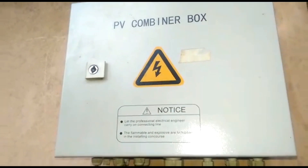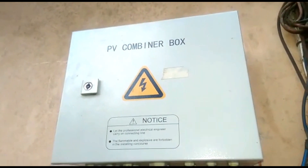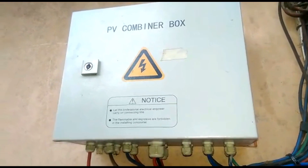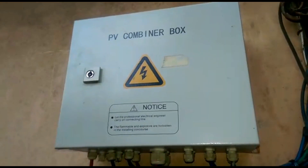Hello YouTube. This is Dr. Solar giving you a tour of my system. We'll start with the items outside. There's a combiner box — we'll tidy this up some more. The combiner box is where all our solar panels come in.